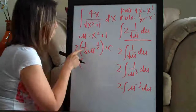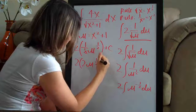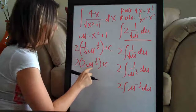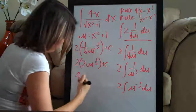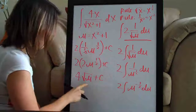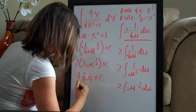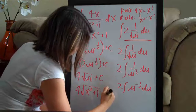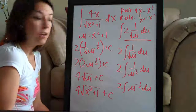Now we can simplify: 1 divided by 1/2 is 2, so we have 2 times u to the 1/2, plus C. Then 2 times 2 gives us 4. Remember our rule: u to the 1/2 is the same thing as the square root of u. So we have 4 times the square root of u, plus C. Now all we need to do is plug x squared plus 1 back in for u, giving us 4 times the square root of x squared plus 1, plus C. And that's our final answer.